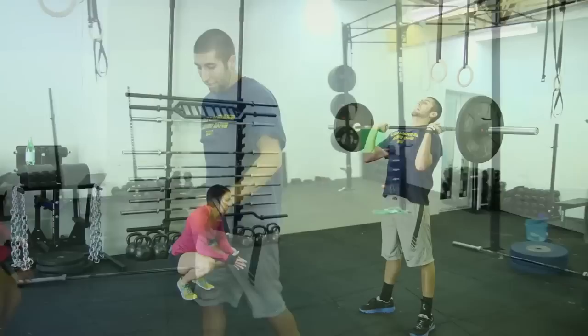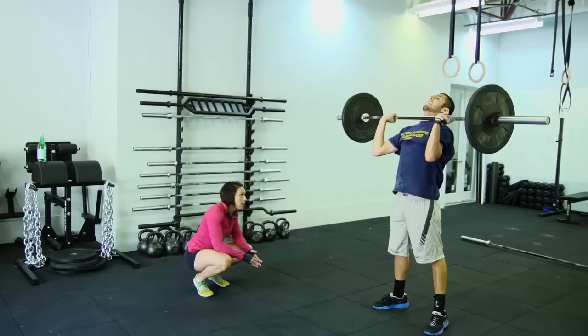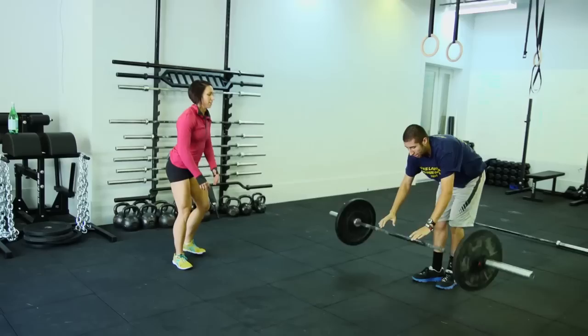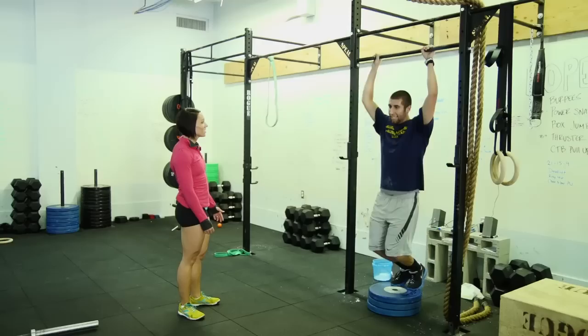Now it's just nine and nine. Find your heels before you even go down. Six. Three more and then you don't have to pick it up again. Seven. Breathe. Eight. Drive your knees out on the way up, Eric. Nine. Nice. Five. Come right down from it. Six. Pull through. Seven. All the way up. Eight. Nine. Good job. 6:49. Awesome, thank you.